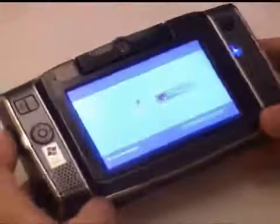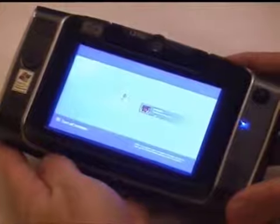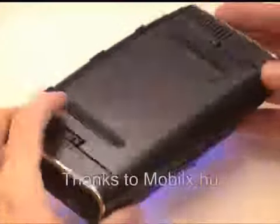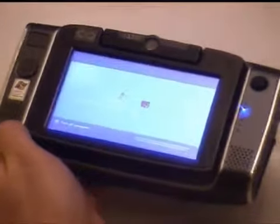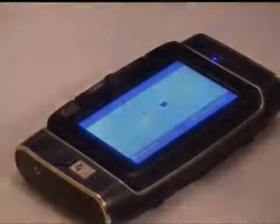Keep an eye out for more on this on UMPCPortal. I'm going to do some performance testing on it and do some size comparisons in another video. But for the time being, as we're running up against the 10 minute YouTube limit, that's the Amtek U560, supplied by MobilX.hu. Thanks to them for sending it over. Bye bye.